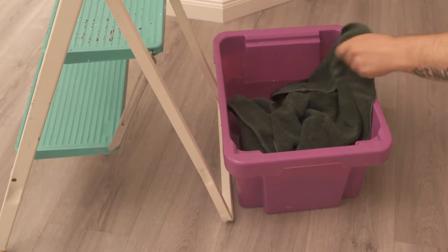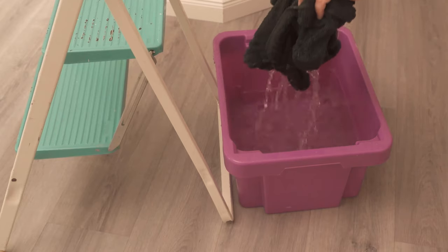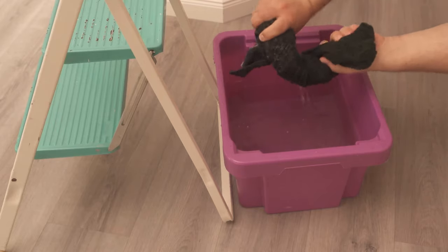I'll show you exactly how. First of all, we take a towel and put it into our water so that it gets soaked with water. After that we wring it out a little bit, because it shouldn't drip completely, but just be really nice and wet.